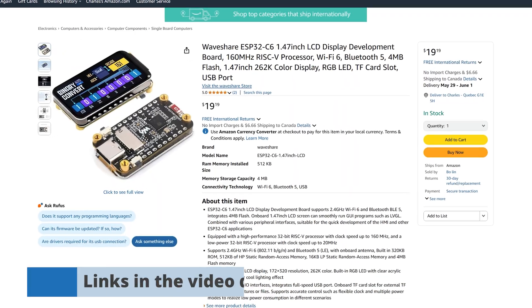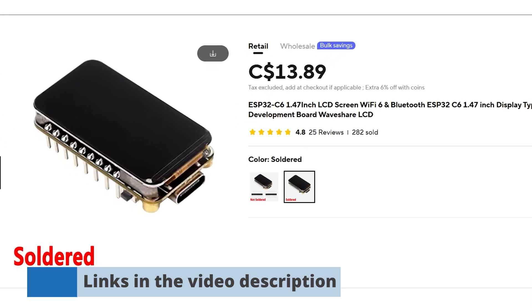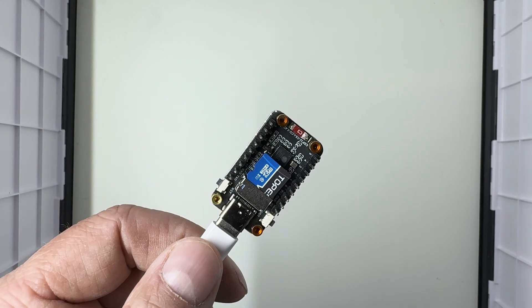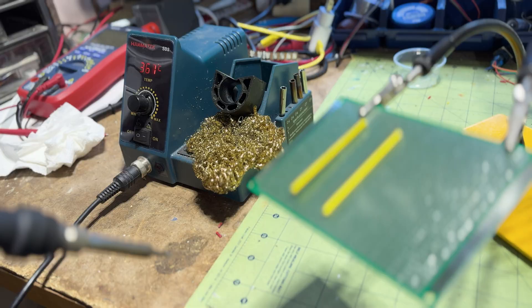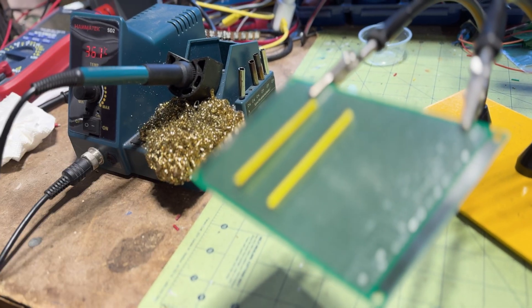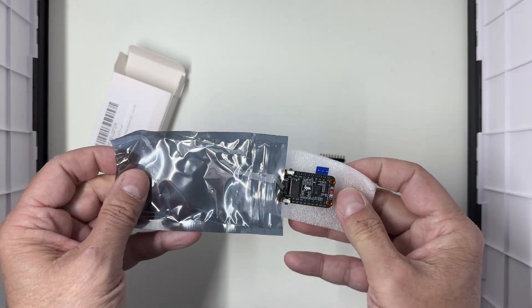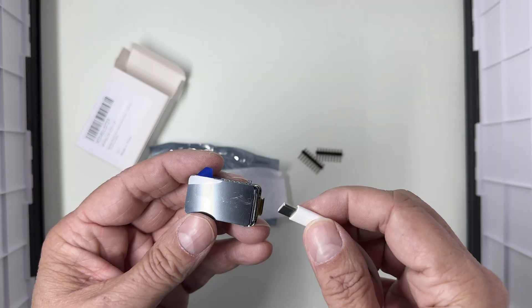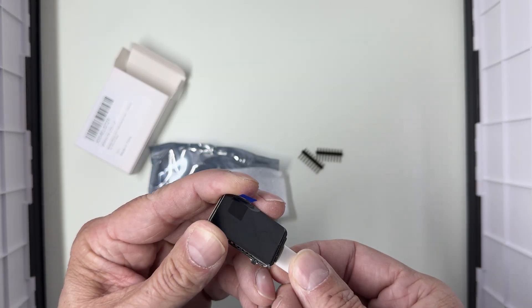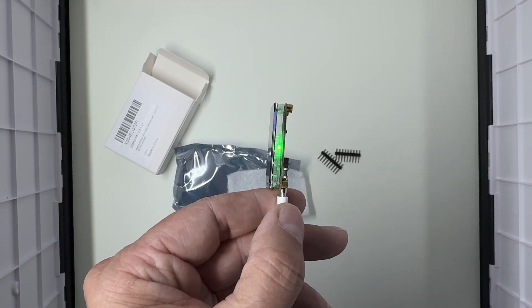You can grab this ESP32 C6 board from Amazon or AliExpress where it's a little bit cheaper — I've added links in the description below. I ordered two of them. This one is the pre-soldered version from AliExpress made by WaveShare. If you'd rather skip the soldering iron, make sure to get the pre-soldered version too. When you first plug the board into a USB power source, it runs a built-in demo right away. There's also an RGB LED under the panel with a clear acrylic diffuser that creates a nice lighting effect.